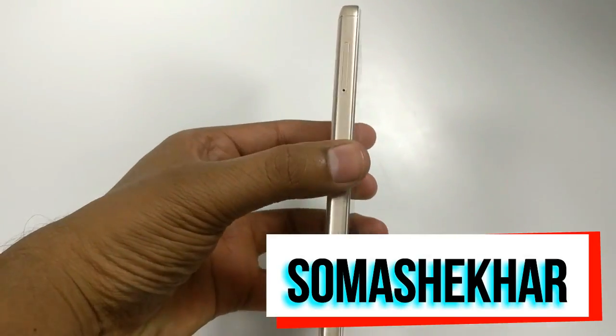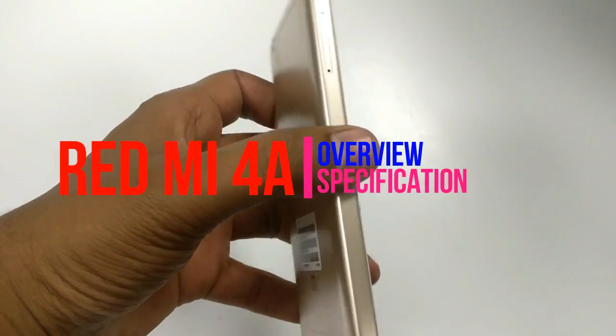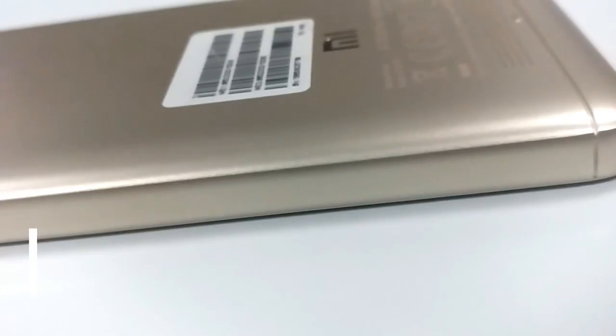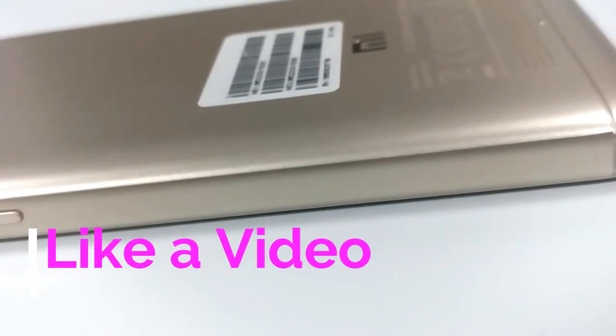Hey, what's up guys? I am Sonam Shaker from CleverTech. In this video, we will show you the features of the Redmi 4A.